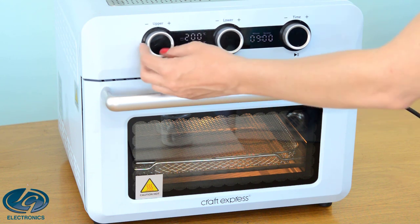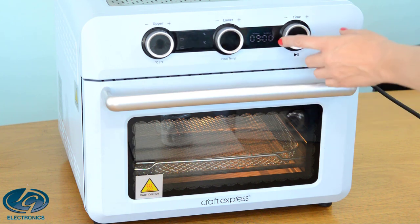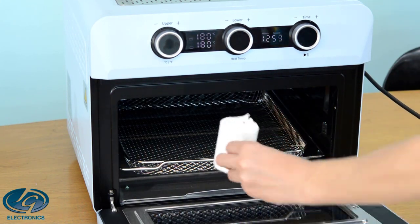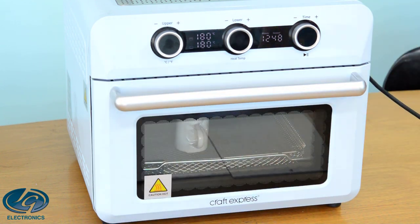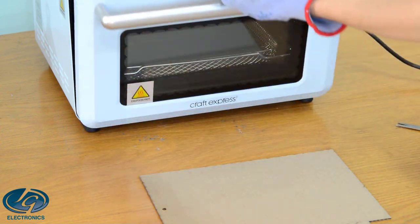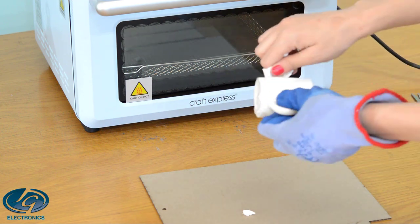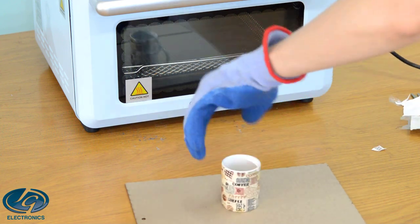Set the oven to 180 degrees and 13 minutes and let it heat up. When the oven is ready, place the mug upside down in the oven. Remove the heat shrink bag — perfectly printed.